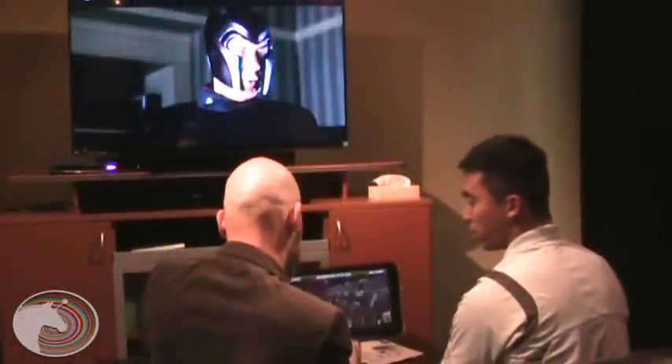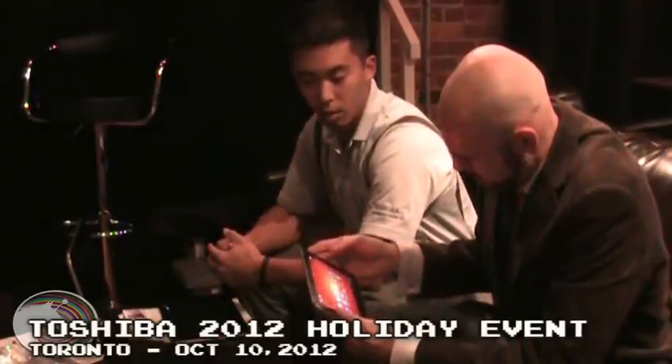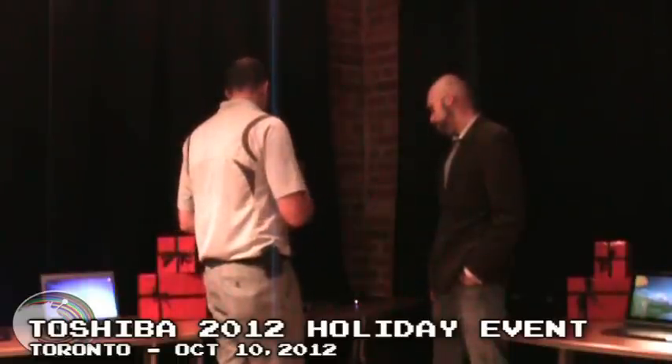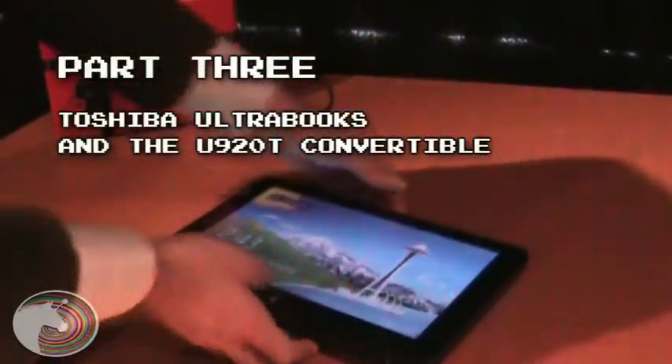Daryl here from JoystickUnicorn.com. We got a sneak peek and hands-on demo of some of Toshiba's tablets, ultrabooks and more, all available for the 2012 holiday season. Welcome to part 3, where we look at Toshiba ultrabooks and the new U920T ultrabook convertible.